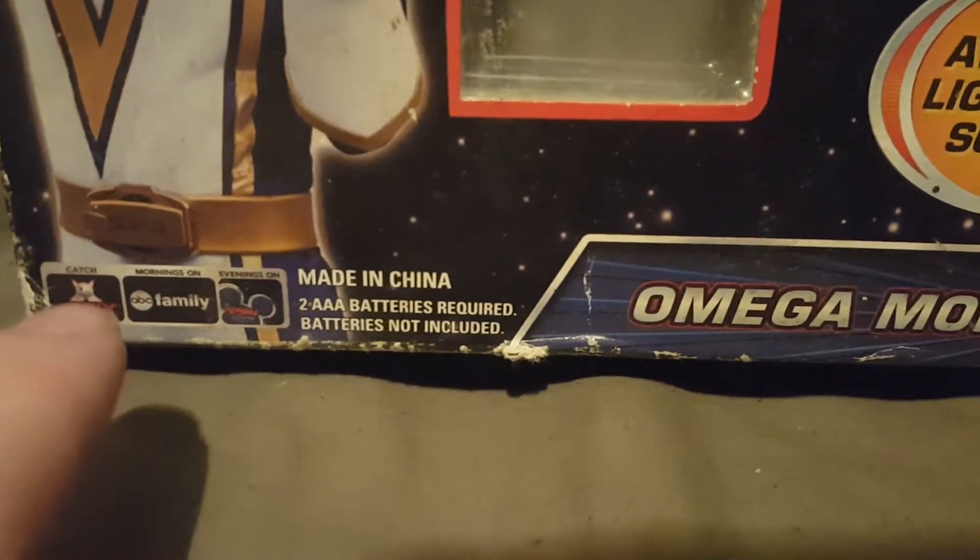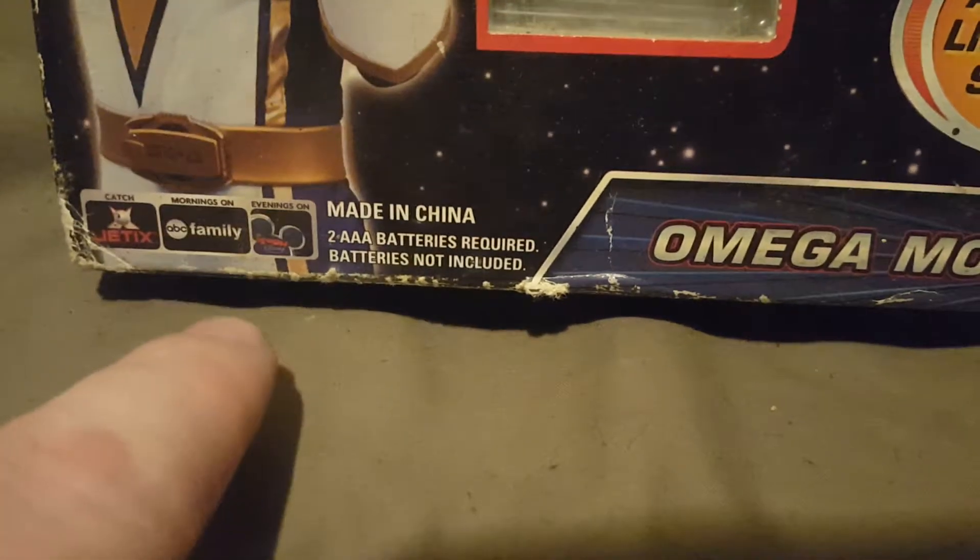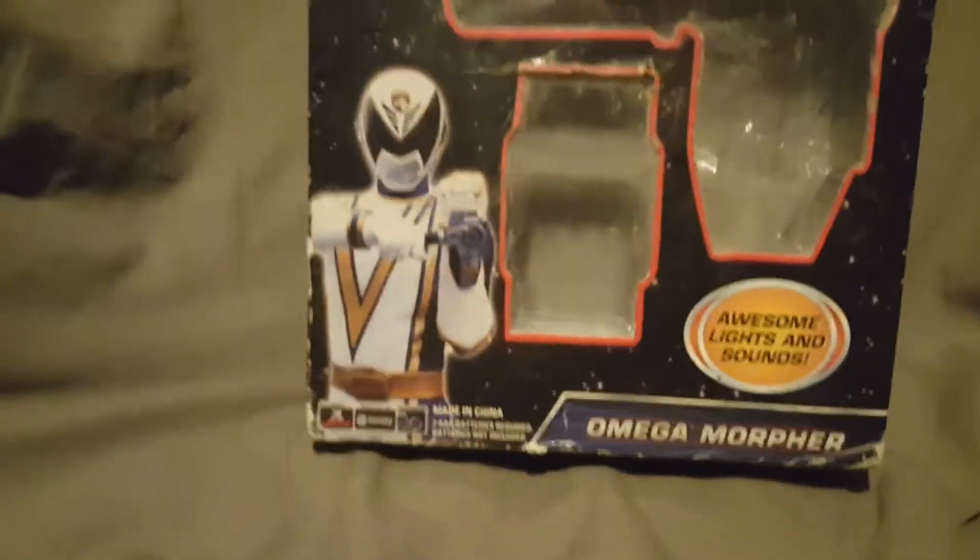You can find it on Genix, ABC Family, and Toon Disney. But I know most of those don't exist anymore. That's what was pictured on the box when this was out. So this is what the front of the box would look like.